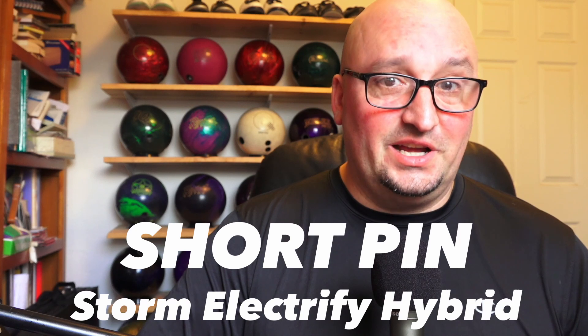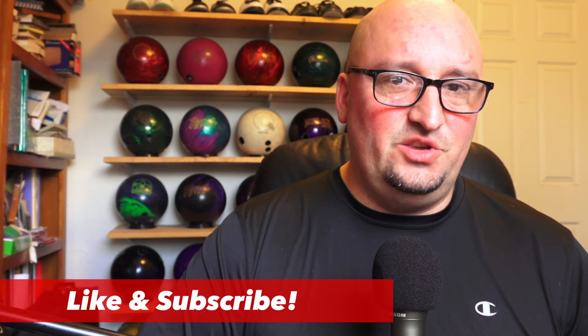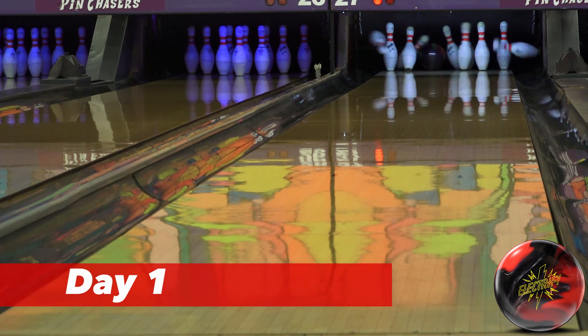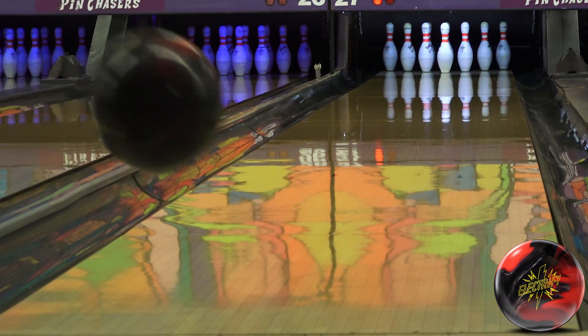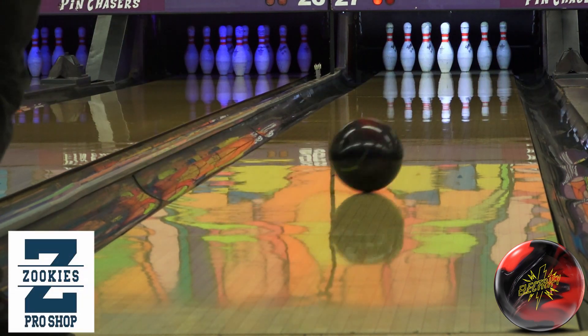What is going on bowlers, Chris Beans here with Bowler's Rant. Today we are looking at a short pin layout on the Storm Electrify Hybrid using a no thumb drilling. Before we get started, please like, subscribe, and turn on those notifications so you can get everything fresh and crackling hot from Bowler's Rant.